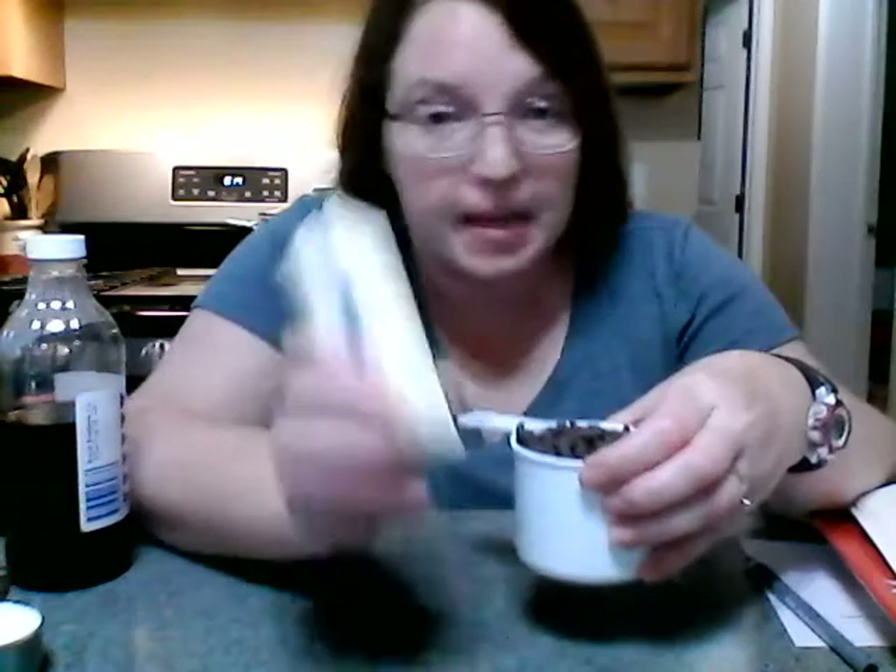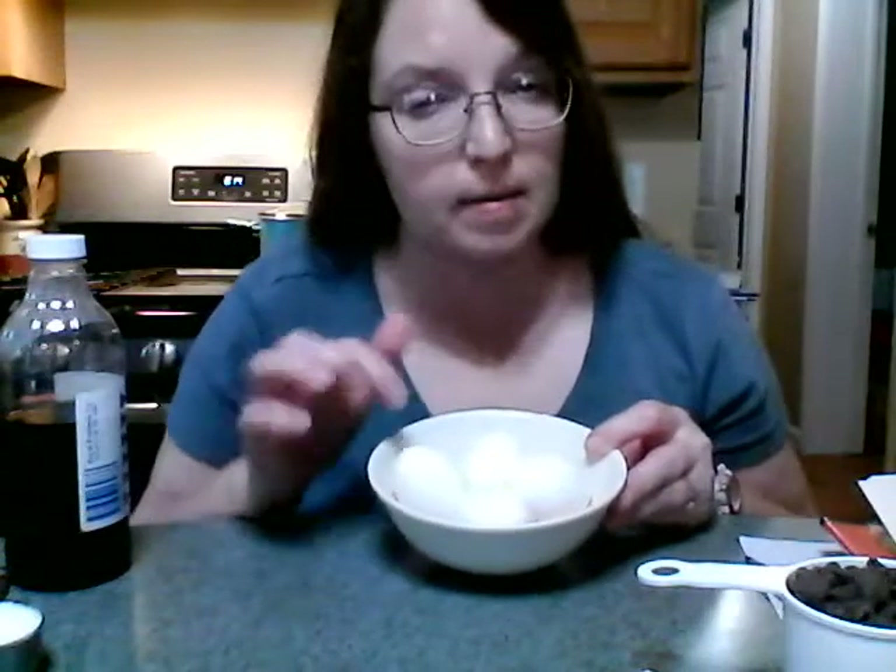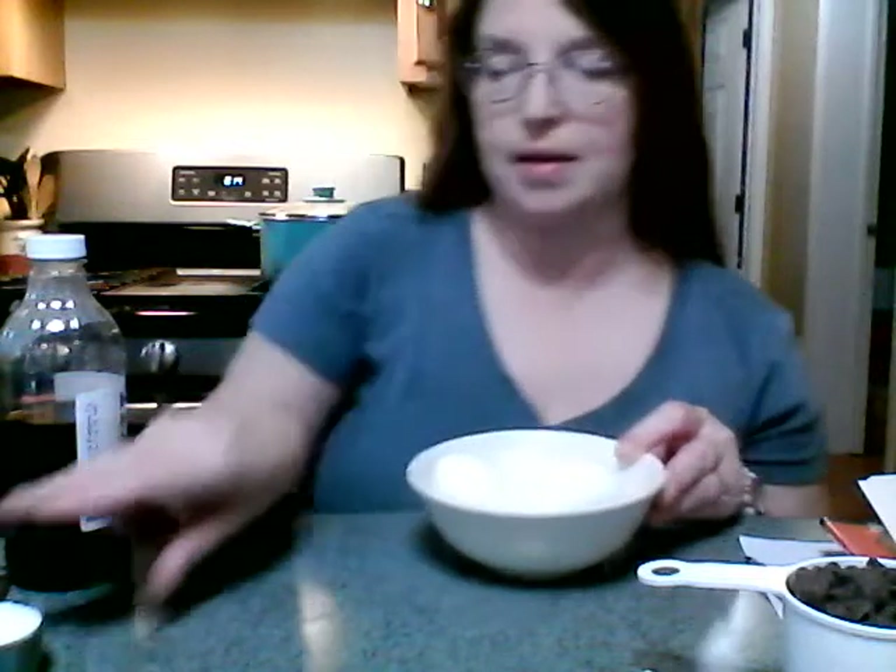Hi guys, today we're going to make chocolate lava cake — doesn't that sound like an exciting dessert? You're gonna need a cup of chocolate chips and a stick of butter — we're gonna melt these together. We're also going to need four eggs, but not all of the eggs, and a quarter cup of sugar.